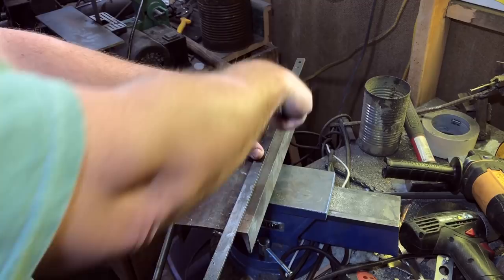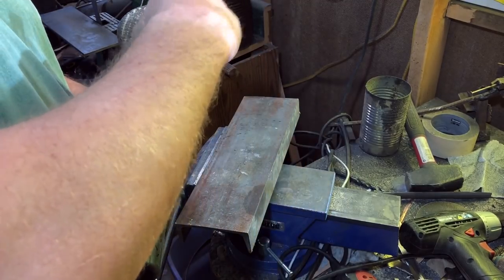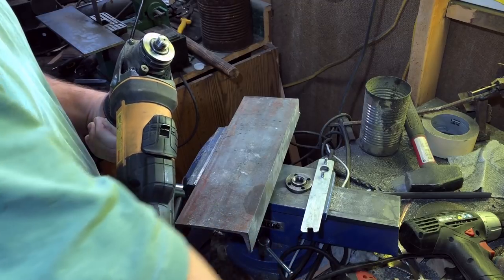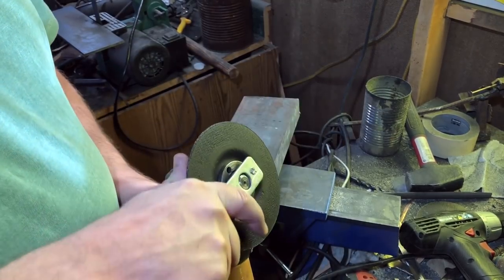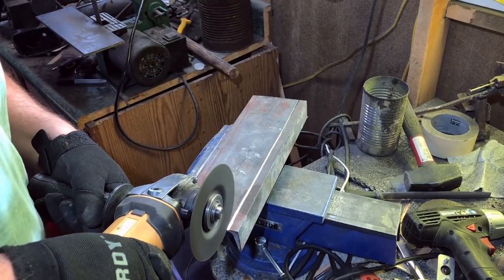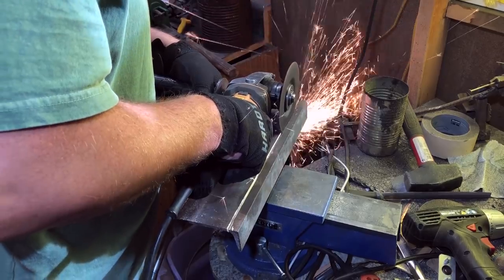One of the things that makes an angle grinder such a versatile tool is that there are a lot of different discs that you can put on here. For this project I'll be using a cutting disc that you might pick up for two or three bucks at a hardware store. We'll also be using a grinding disc, probably similar price — sometimes you'll pay a little more or a little less depending on the brand and depending on the materials and the quality of the disc you buy.